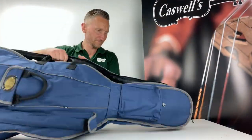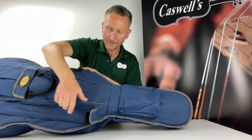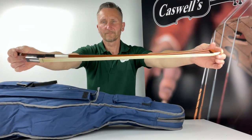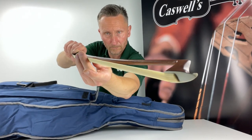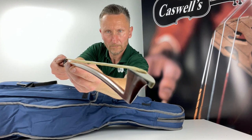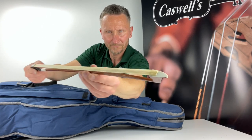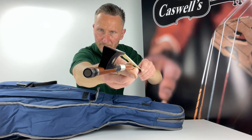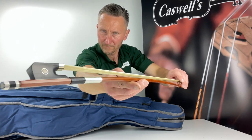Instruments not properly set up can be very detrimental to a student's progress, even leading the player to being put off for life. We operate a strict policy of setting up every instrument to exact standards and specifications. The bridge is correctly cut and the sound post correctly positioned. The pegs and case and bow are checked. Instruments are shipped with the bridges up.